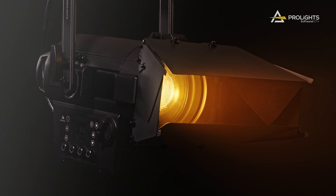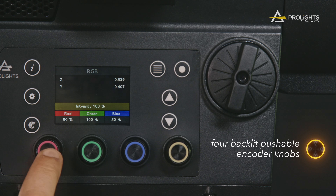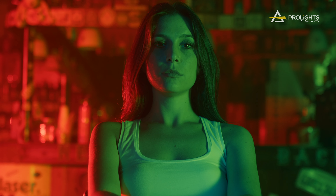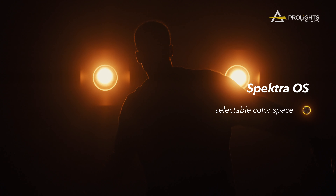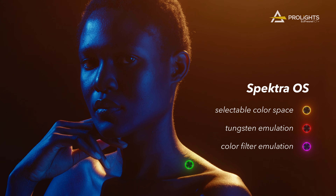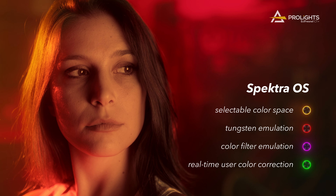The larger display, accompanied by four backlit pushable encoder knobs, offers an elevated level of precision in color control. The new Spectra OS delivers expanded color control modes with selectable color spaces, tungsten emulation, advanced color filter emulation, and real-time user color correction with exceptional accuracy and simplicity.